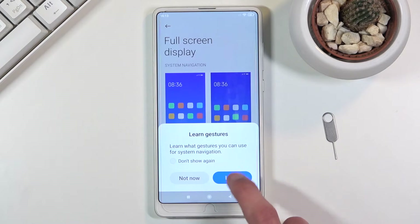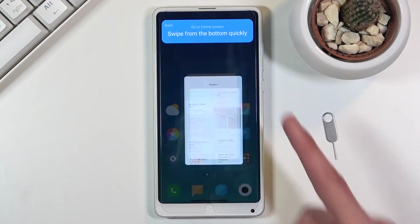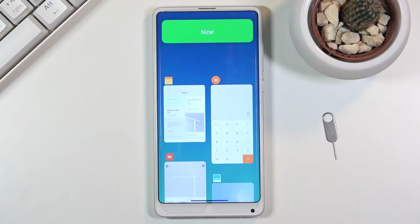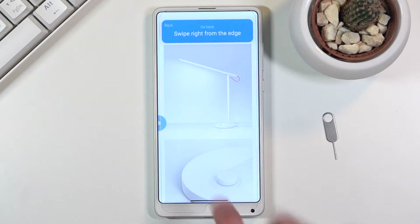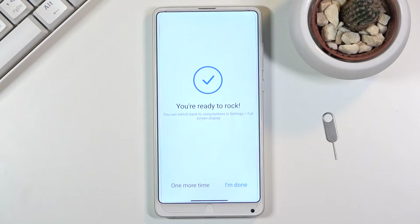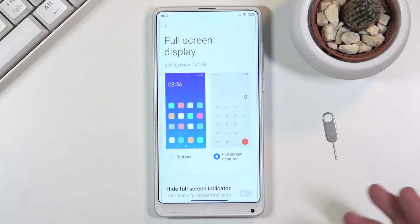It will bring up a guide on how to use the gestures so we can learn them quickly. Basically, swipe up from the bottom quickly for the home gesture, swipe up and hold to go to recent, and swipe from either side to go back. As you can see when you swipe from the side it does bring up the arrow.